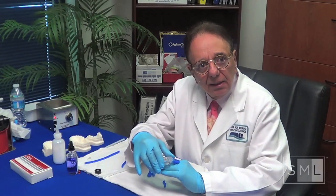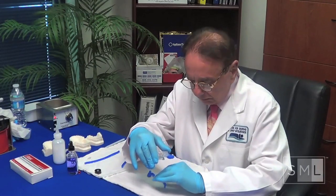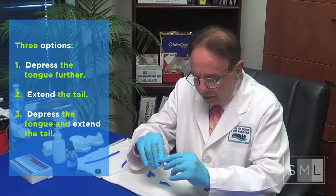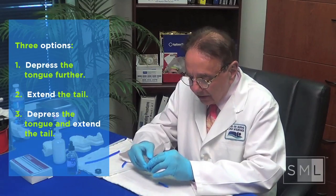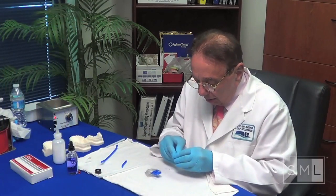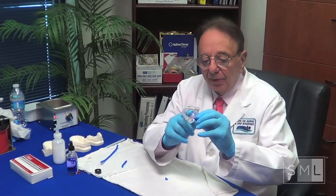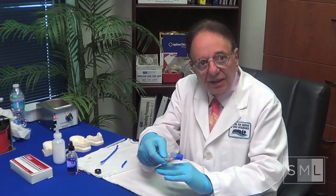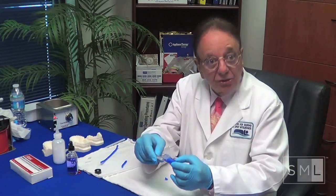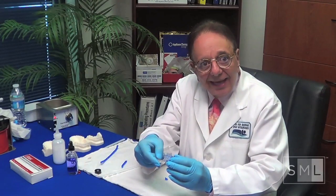If they come back in two weeks saying they're still snoring some, at that point we've got one of three choices. One choice is we can add wax and do the same thing, adding it all the way from front to back and depressing the tongue some more. We take it to the lab, try it in the mouth — it's comfortable, they can take it, we've taken steps. If something is too long or too much down, we make it smaller. They tell you the last thing added is too much — you make it smaller. Then we go ahead and enlarge again incrementally.